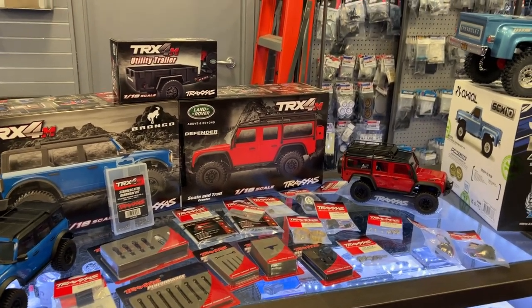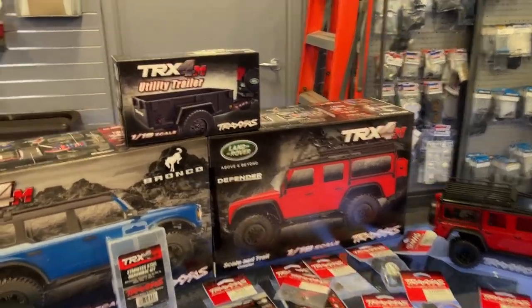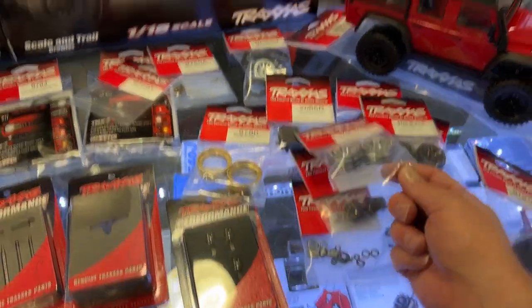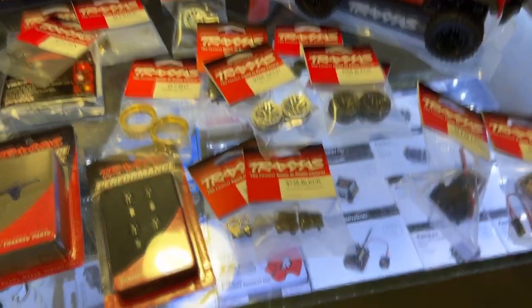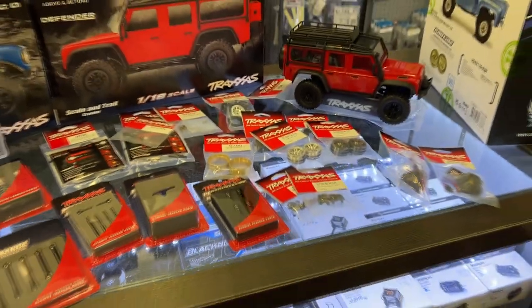They do have some other options if you want to do a little bling to your vehicle. They have other rims you can buy — chrome and black chrome. Even the diff covers you can get in black chrome. There's also blue and a couple of other colors.